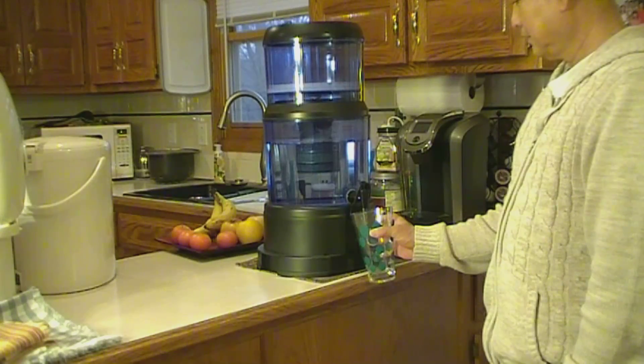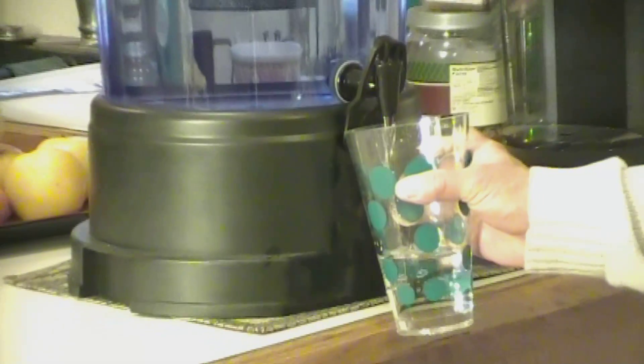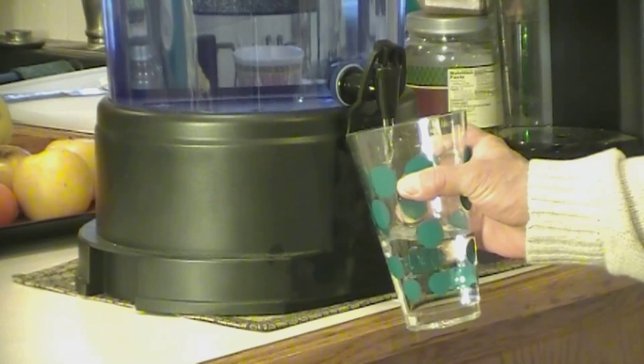this lifetime stone filter is still producing 99.99% pure 8.4 alkaline drinking water for the entire family.